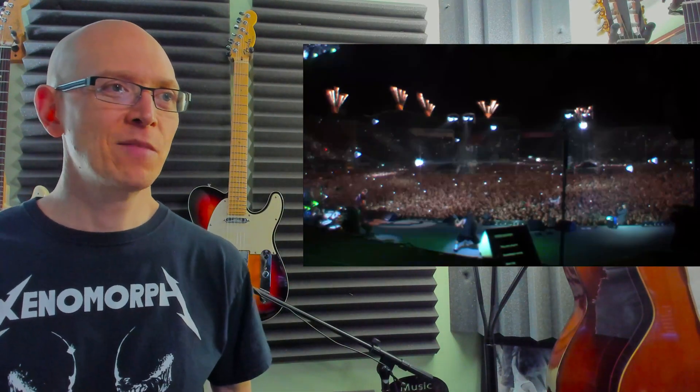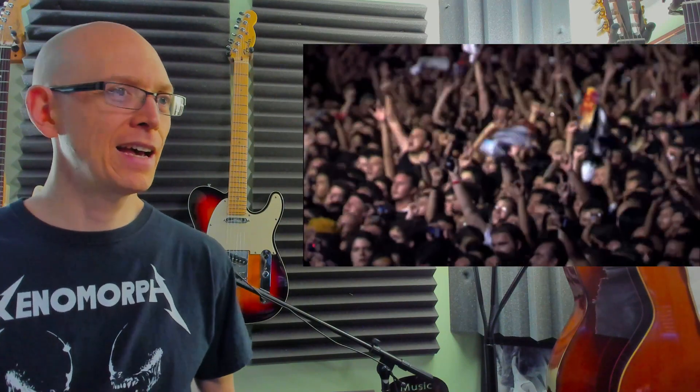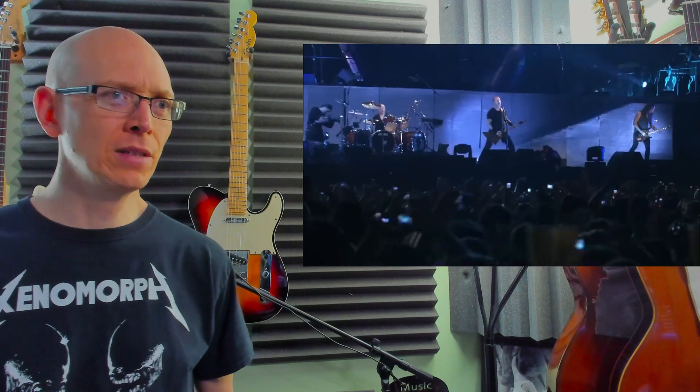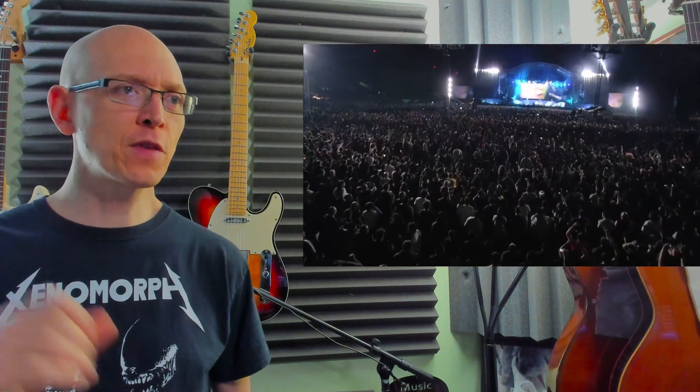More lights, more pyrotechnics — awesome. Most likely going to be an extended outro. A lot of times with bands you hardly see them fade the song out live — that's kind of tough to do. So they're just going to extend the outro. This would probably be fading out right now in the studio performance. Kirk adding a little something extra again, different from the studio performance.